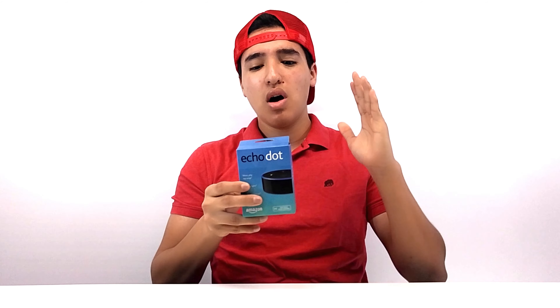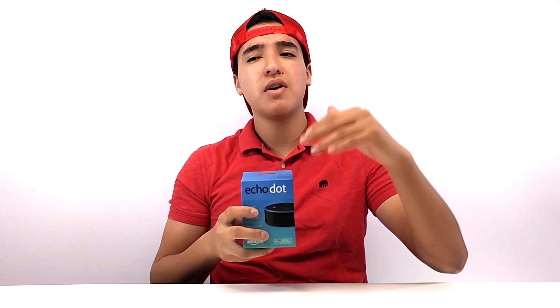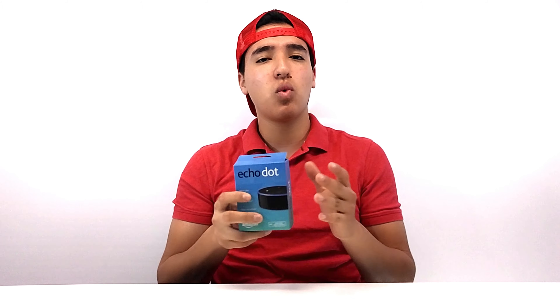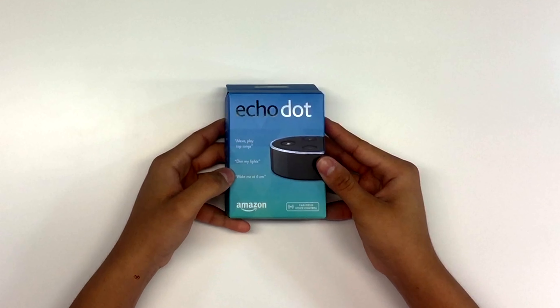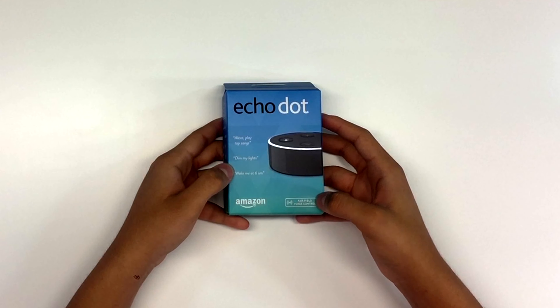It still works without any of those other things — I could say play music, what's the weather like, stuff like that. But I want to later on start purchasing accessories and will be making videos showing how it works. We're going to be starting off with the Amazon Echo Dot second generation. You can see it says Alexa — play top songs, dim my lights, wake me at 6 a.m. — Amazon far field voice control. I prefer the Dot over the original because there's not that much of a difference. The only real difference is the original has better speakers, but the Dot is perfect for my room because it will hear me anywhere.